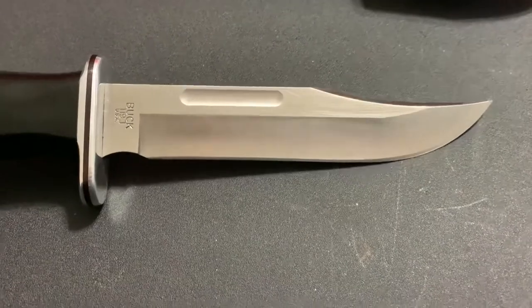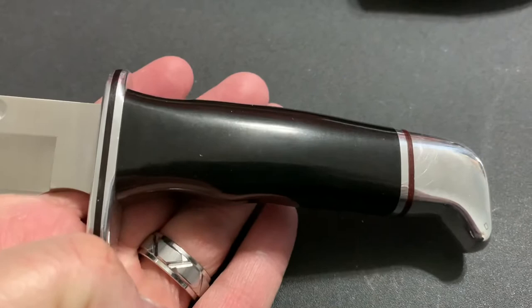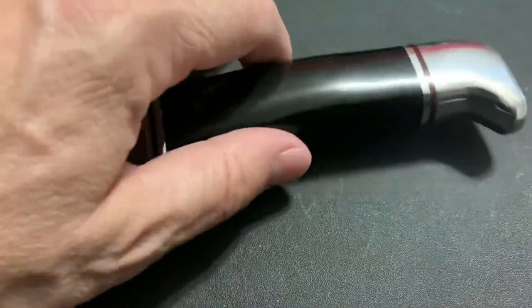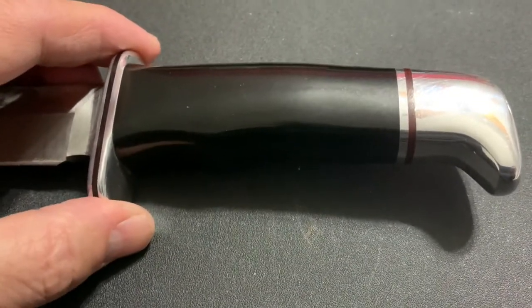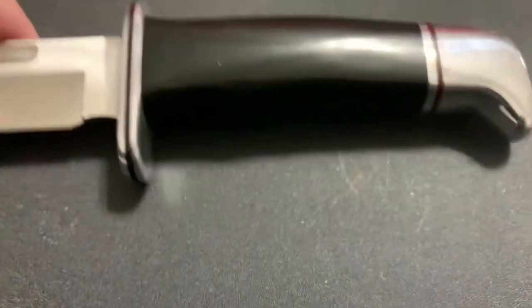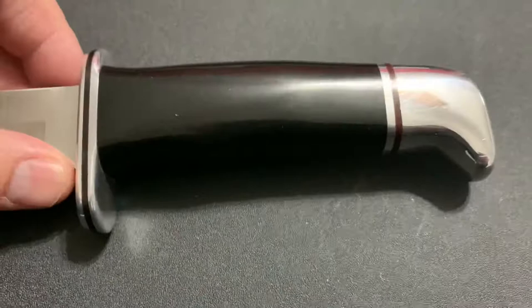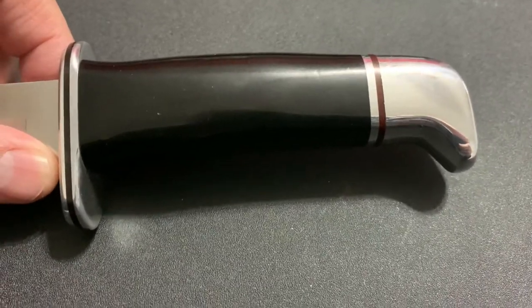This knife has been with me for a while. I'm going to show you a little bit about the dating — this is 2016. The handle is what they call phenolic. It has aluminum pommel and guard, and it does have a little bit of finger grooves, so it helps you hold the knife better. It is technically a full tang, but it's not an exposed full tang. The blade actually is smaller here — it goes down in width and goes into the handle. A lot of people will call that rat tail tanging. I'm going to show you two photos showing the construction of the tang of this knife.